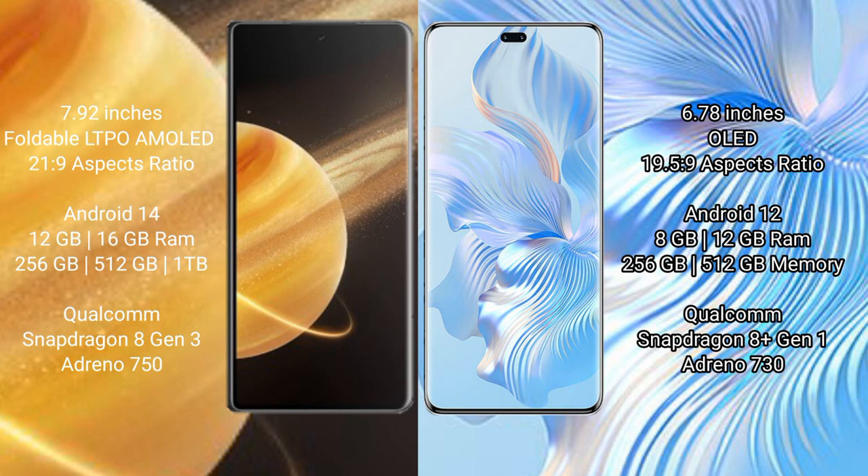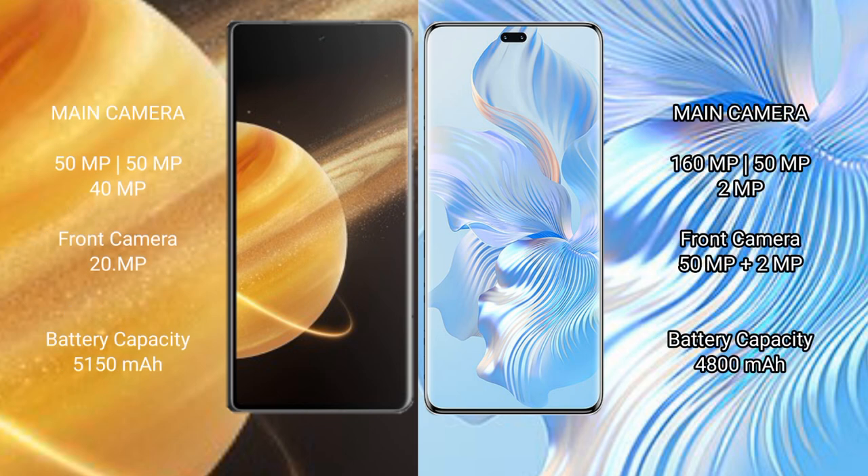Honor Magic V3 is powered by the Snapdragon 8 Gen 3 processor with Adreno 750 GPU. Honor 80 Pro comes with 8 GB or 12 GB RAM and 256 GB or 512 GB internal storage, powered by the Snapdragon 8 Gen 1 processor with Adreno 730 GPU.